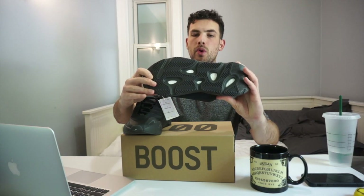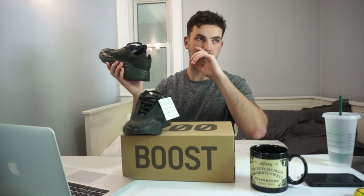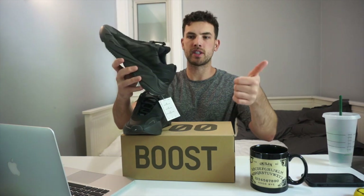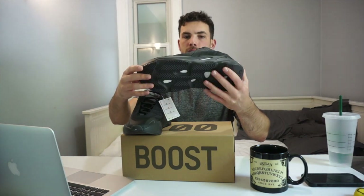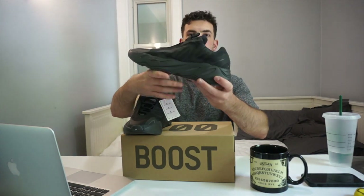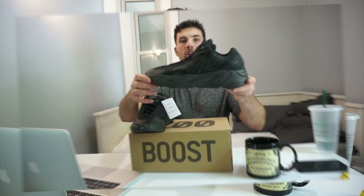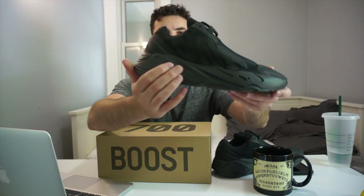In relation to size for the new Yeezy 700 MNVN, true to size should be okay. I wear 10.5 in the regular 700, most 350s, and even the 500s, and I went with that same size for this shoe and it fit really nicely. Regardless of it being a slip-on, it will loosen up over time, so just go for your true size in this model.